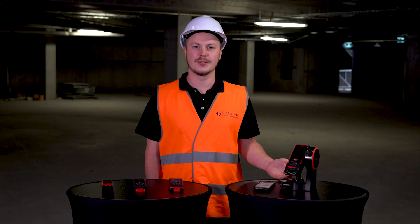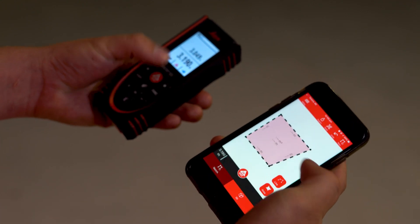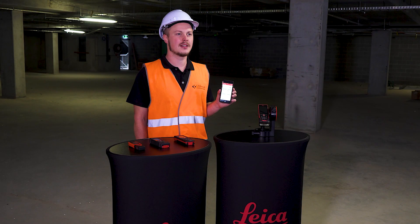The entire Disto range has Bluetooth, which you can link to your smart device and send measurements directly to the Leica Geosystems Disto app. The Disto app does away with the need for paper, lets you sketch everything on your device, and export it into CAD.